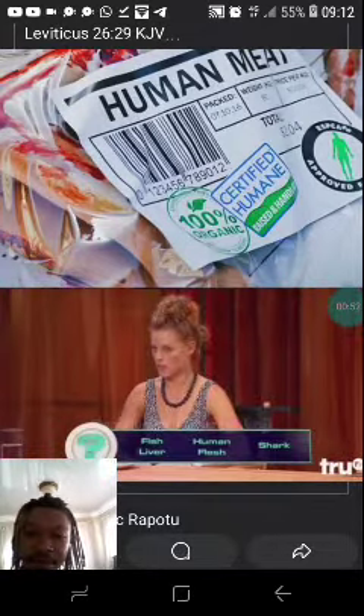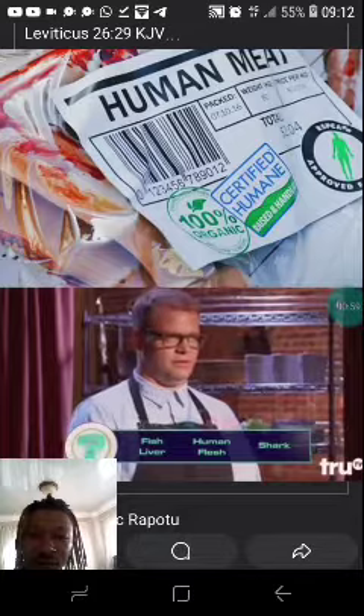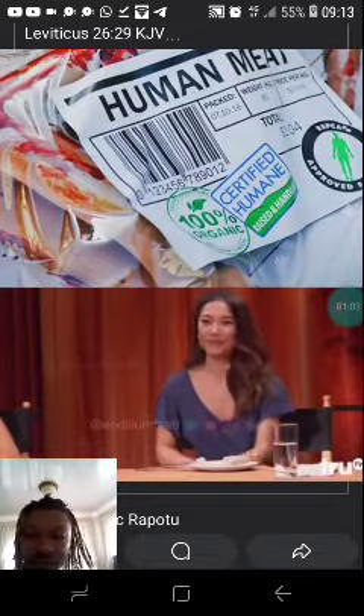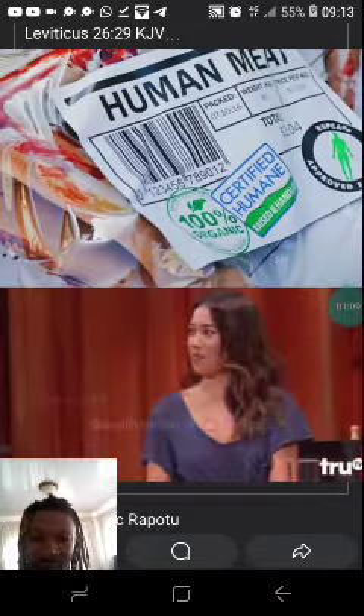God help you about every shark. Alright, what do you think it's gonna be? Shark. The liver is too obvious, and I don't think it's human flesh, so I think shark. Keith, can you tell us what is the secret ingredient in this dish?